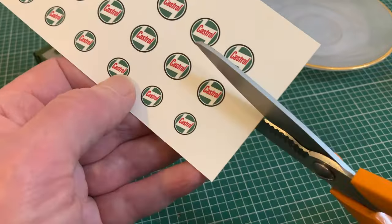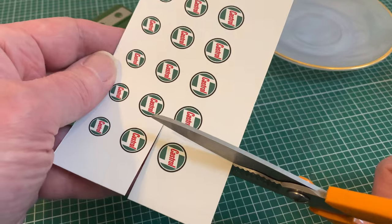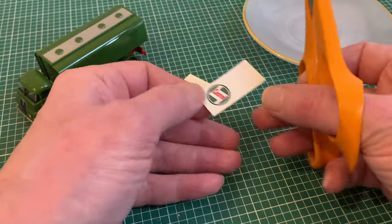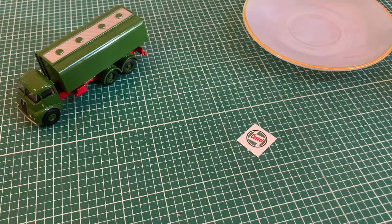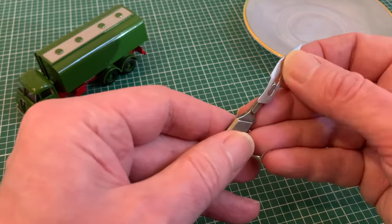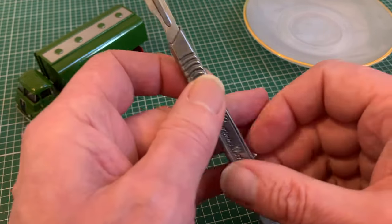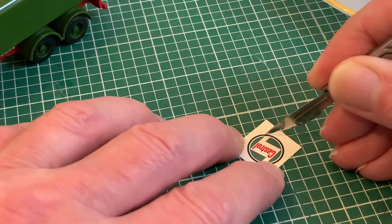My subject is a 1959 Thorneycroft tanker, so a perfect fit to the era of my logo, one of which I'm snipping out from my decal sheet with a pair of scissors, then trimming down to a square, leaving a reasonable amount around the edges of my design. Now we're going to cut it out, and for this we'll need a very sharp knife, preferably with a brand new blade. This would be straightforward enough if our logo was square, but it isn't — and this is where my lamination technique comes in.